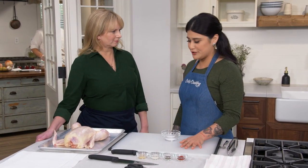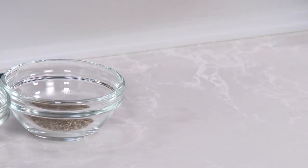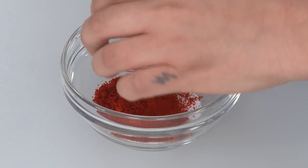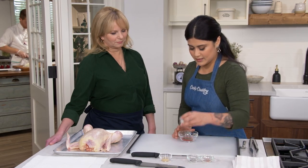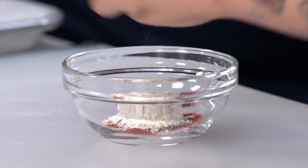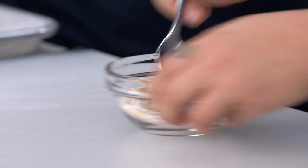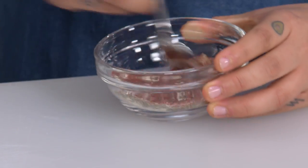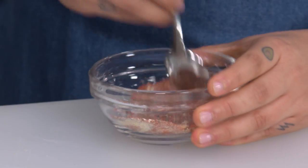We need to season our chicken. We wanted to keep classic baked chicken flavors and also give it some color. This is two teaspoons of salt. To this we're going to add two teaspoons of paprika, one teaspoon of pepper, half a teaspoon of onion powder, and half a teaspoon of granulated garlic. That's the spice mixture — simple pantry items. Just going to mix this until it's incorporated, then set it aside.